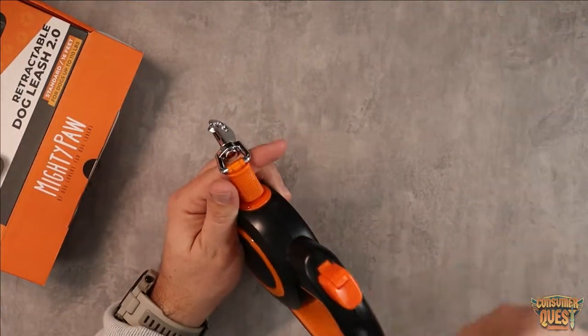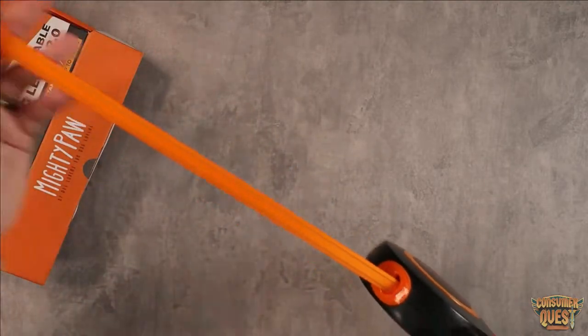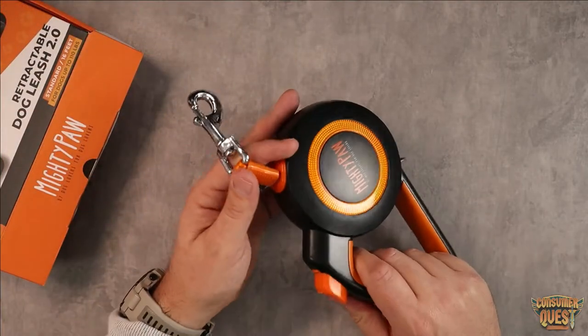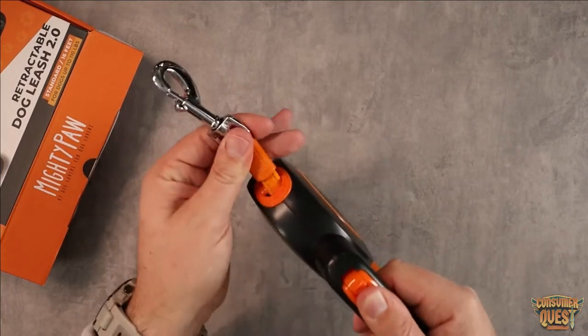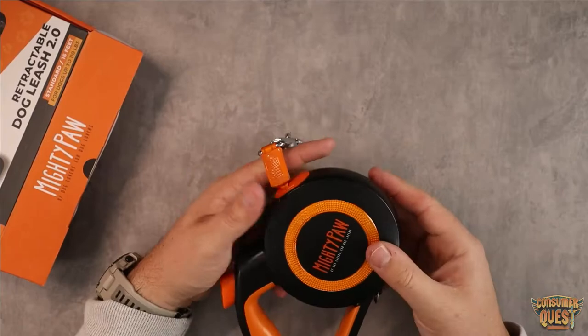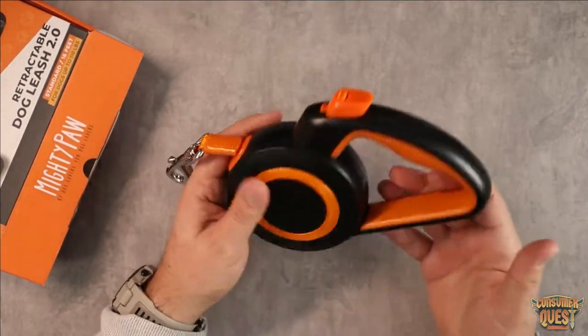This is great if you want to limit their distance from you. You can let them go up to 16 feet away, and if you need to hold them back for a second, you push and hold the button down and it's not going to go anywhere. Really nice design.